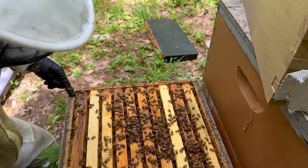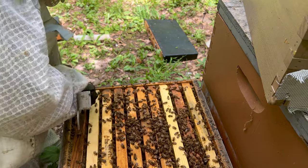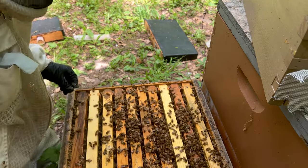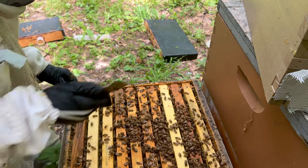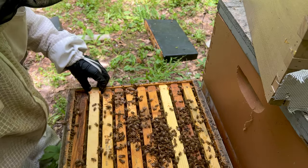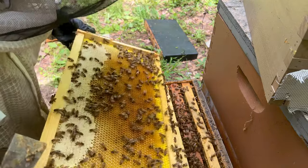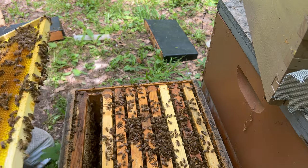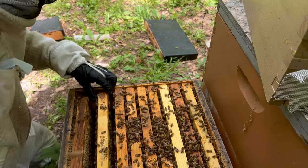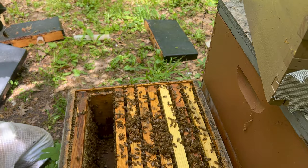All this propolis right here — they are going. I'm not going to get these frames out. I probably should have put these down to nine frames, because now they're so full I'm going to cause a lot of ruckus just to get them out. I do like that the bees are a lot calmer today though — haven't been using smoke besides that first one. Okay, so we got some honey and some pollen, got a lot of capped honey in here.